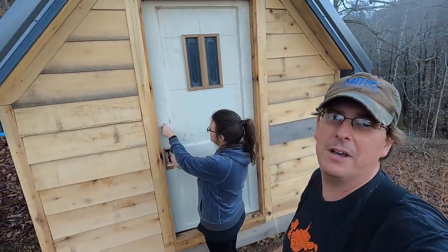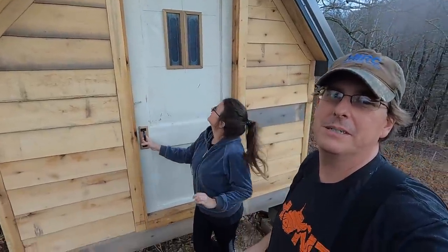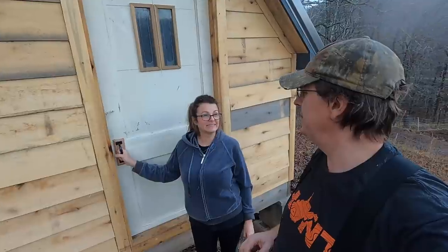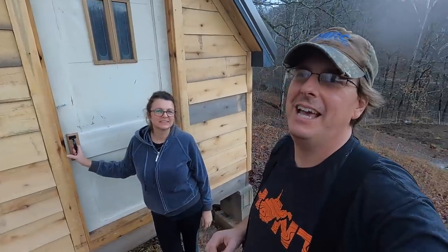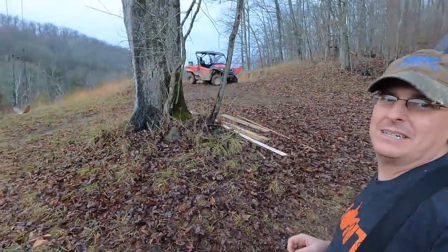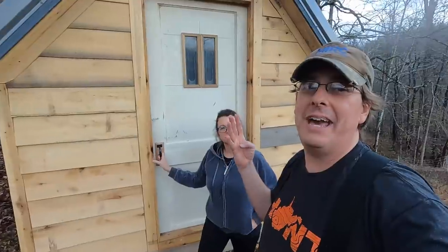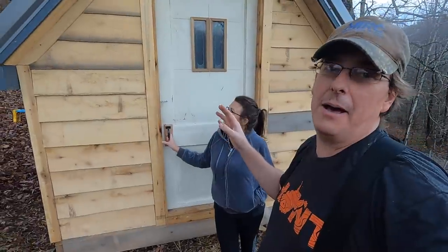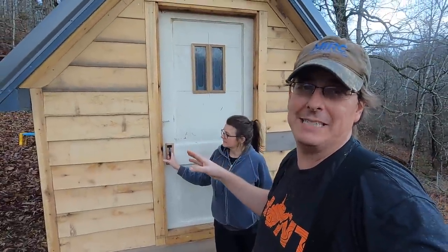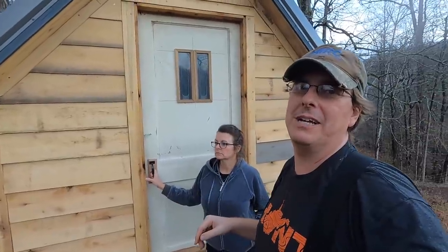All right, so there we go. We've got our door in with our stained glass windows, giving it that churchy feel. Does it feel like a church to you, Kim? Very church-like. And I think we finished up just in time because we've got those ominous skies rolling in. So that is four doors on our chicken coop, which makes it a sedan — a chicken sedan. She's going to need a coat of paint and we'll get to that. I'm not sure we'll be able to do that this winter with all the wet and the cold, but we'll watch the weather and see how it goes.